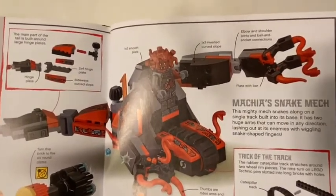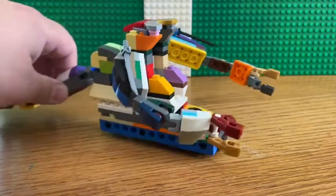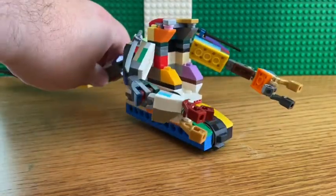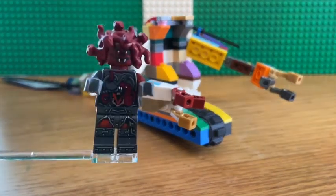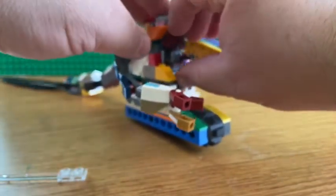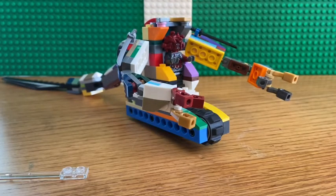Let's take a look at it. Here it is all put together, and as I mentioned before it's not exactly like it is in the book, but it comes close to it. As for Makina, she fits right inside and is ready to command the mech.